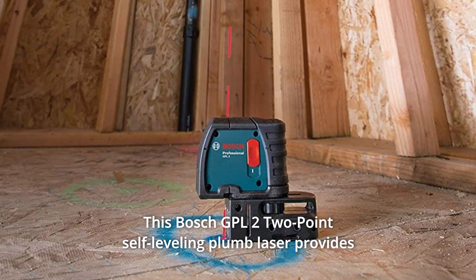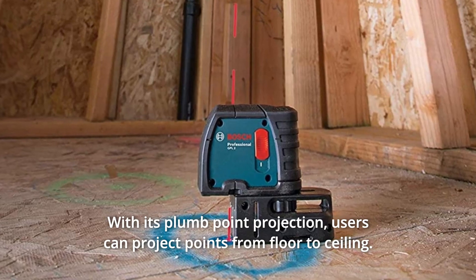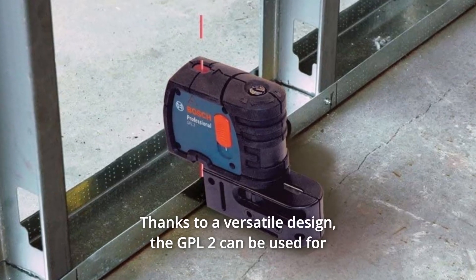This Bosch GPL2 2-point self-leveling plumb laser provides users with ease of use by design. With its plumb point projection, users can project points from floor to ceiling, thanks to a versatile design.